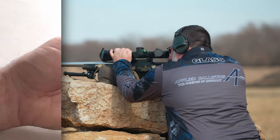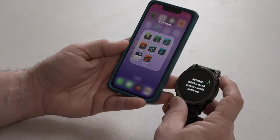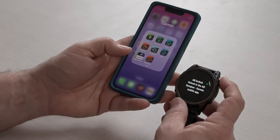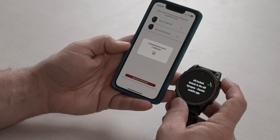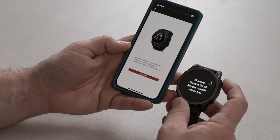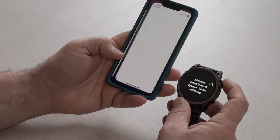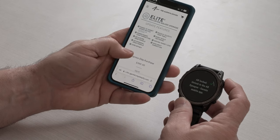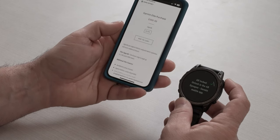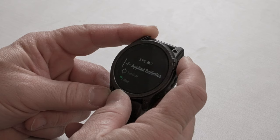The first thing we need to do is unlock applied ballistics on your watch. If you run the applied ballistics app, you'll see that it's locked. Run the ABSynapse Garmin app on the phone — it detects the watch and tells you a purchase is needed. Hit Purchase and it gives the option to purchase the applied ballistics unlock. Now, switching to a watch and phone that are already unlocked, let's dive into applied ballistics.